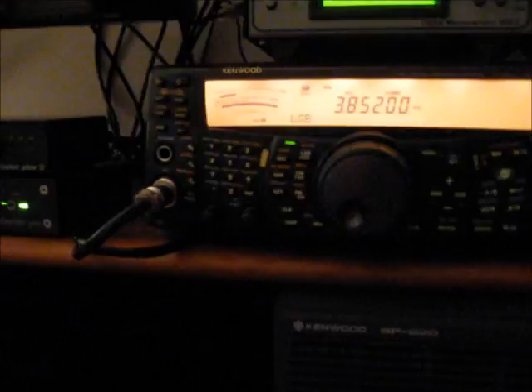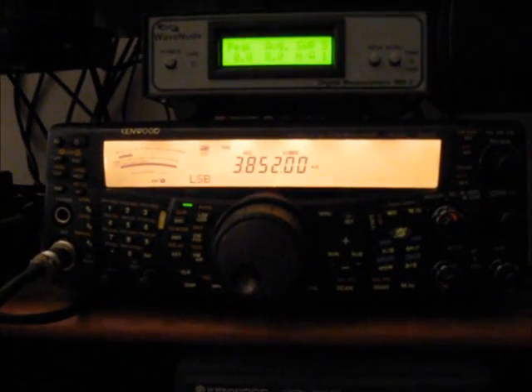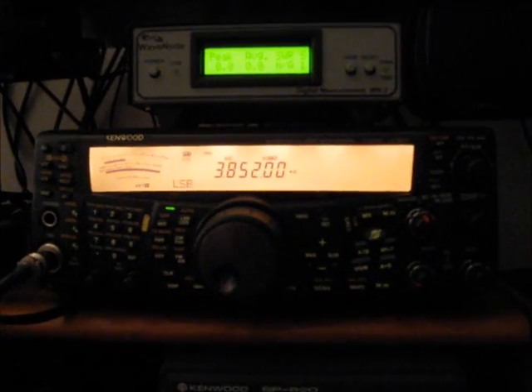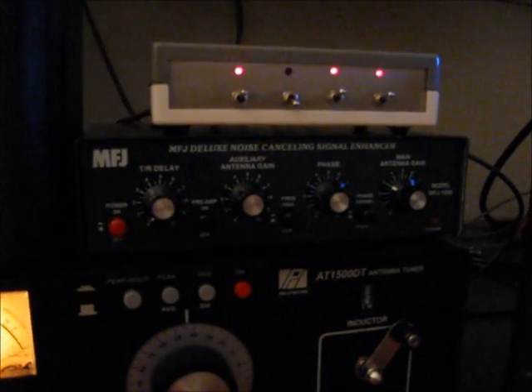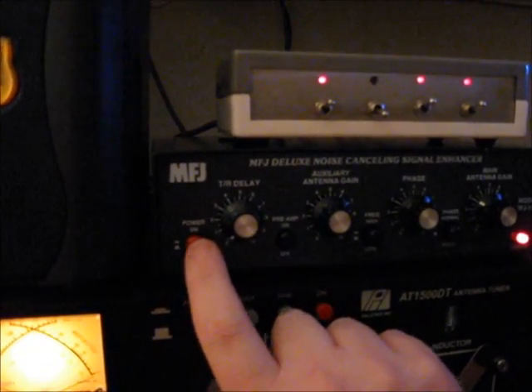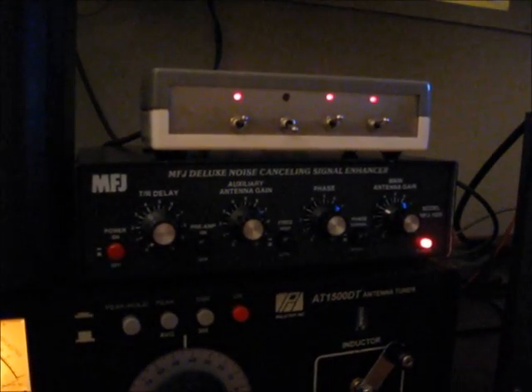I'm just going to tune to a frequency that's not occupied right now. And I'll turn it off — and that's what it looks like turned off. And this is what it looks like turned on. As you can see, it works very, very well.